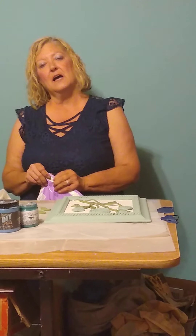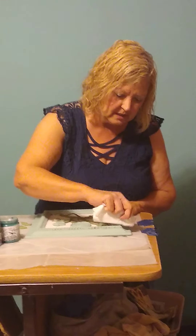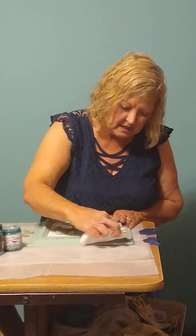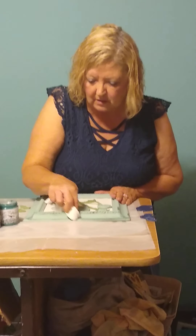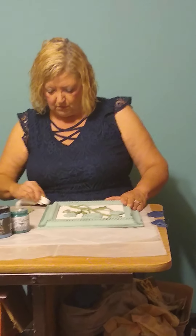Even though my Farm Fresh DIY paint is dry, we can activate it again so that we can wet distress it. I'm just going to take this baby wipe and gently wipe along the edges — just where wear would be if you had a picture and it got bumped, or just normal wear and tear. I'm not going to do it a lot because I'm also going to use shipwreck on this frame.